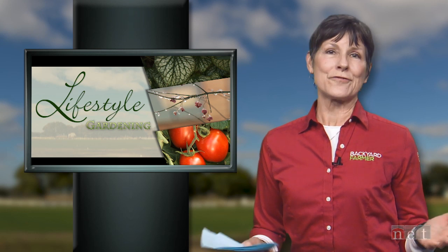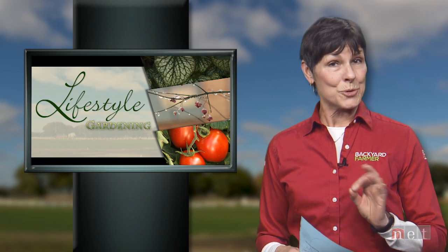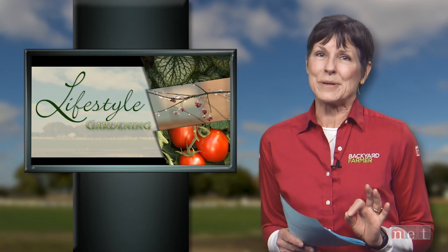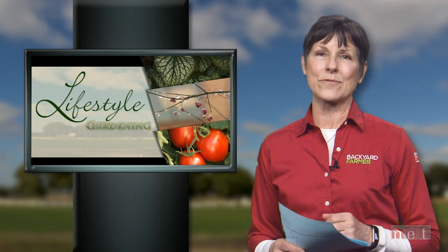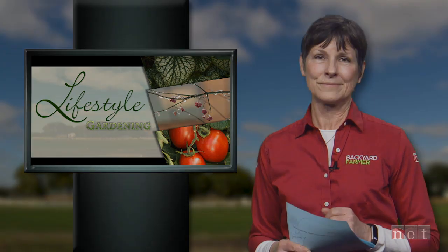Thank you so much for joining us again for Lifestyle Gardening. On our next program we'll head into the laboratory to see how samples are processed and we will give you tips on growing those luscious peaches. Don't forget to check us out on Facebook, YouTube, and Twitter. Good morning, good gardening, thanks for watching. We'll see you all next time on Lifestyle Gardening.